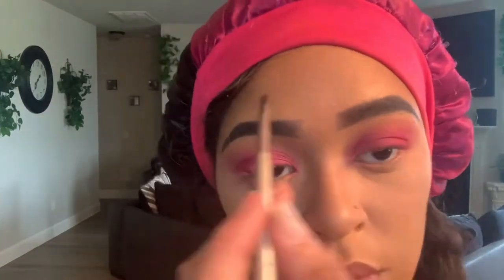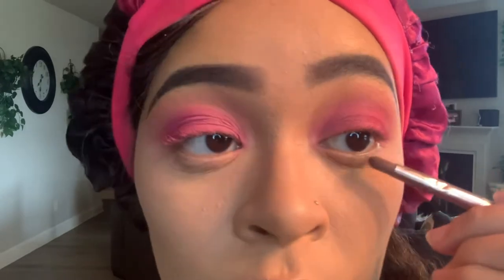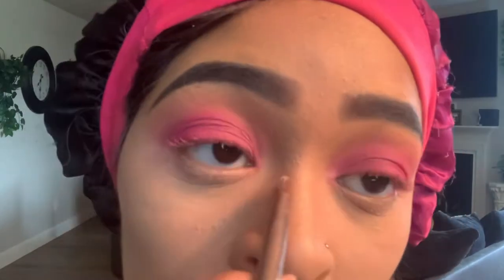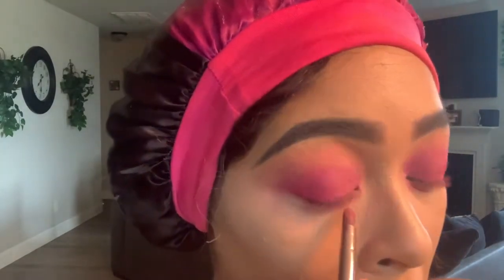Still have the full brows — otherwise I look like a ghost. Now we're moving on to our bottom lid. You want to take the corresponding colors and put them there. First, I'm adding more primer onto it using a pointed brush, and also adding primer into the inner corner of my eyes. Then take that Crush and put it on the first part of your bottom lid.